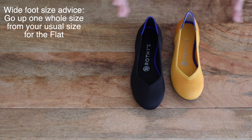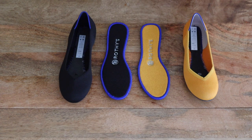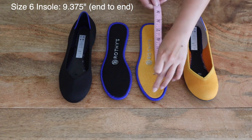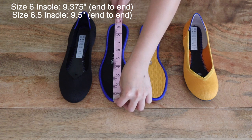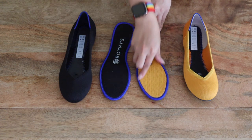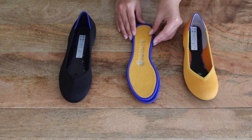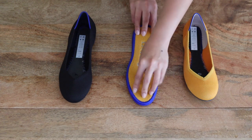This black one is the size 6.5 and this is the size 6. When measured tip to heel, the size 6 flat is about 9.375 inches and the 6.5 is about 9.5 inches. Since this is a rounded flat and your toes can use all the space, I didn't subtract an inch for practical usable space as I did with the pointed style. Here I'm placing the size 6.5 underneath the size 6 to give you a visual comparison.